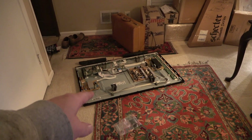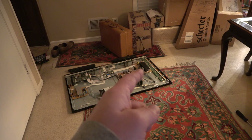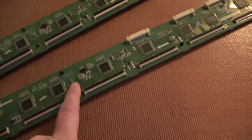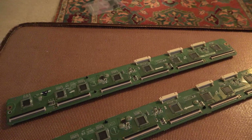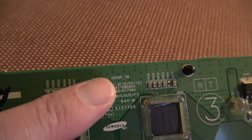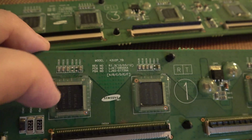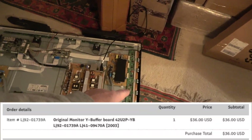So this Samsung TV that I pulled out of the garbage — it's been a little while. The board I was trying to replace on it: I had ordered one and it came in and it was even worse off than the one that was in it. So I ended up getting my money back on that. The original board model number was 42U2P underscore YB. The second one I got was even worse because it wouldn't light up any of the sections. It's got a different revision number — a number one versus a number three — but the same model number, so it should have still worked. But it did not. So I got my money back on that one and then I ordered this one, and this one seems to have worked.